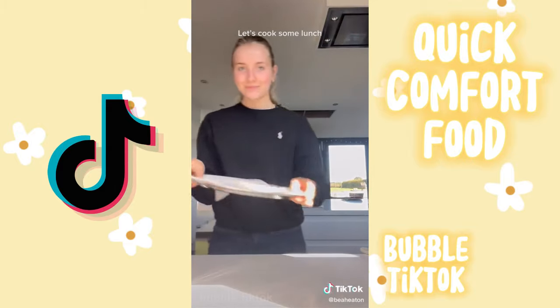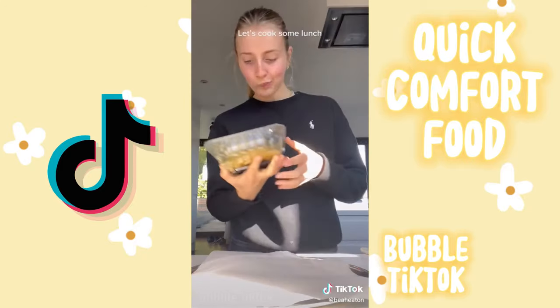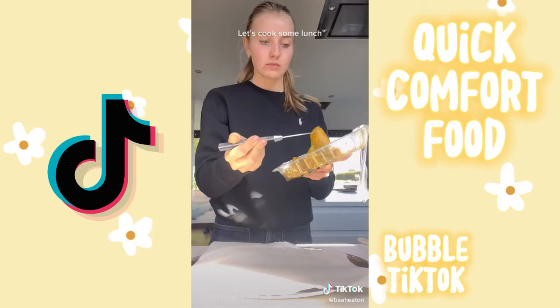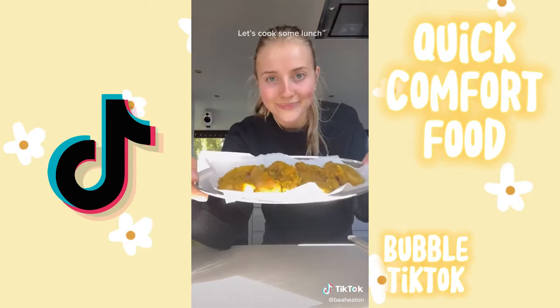I really struggled to get the parchment paper off, but I needed it so I could put my chicken on top. This is my first time trying this chicken — it's the mango, coconut and lime one. It's pre-prepared so it's going to taste good, and it also saves a lot of time when it comes to lunch.